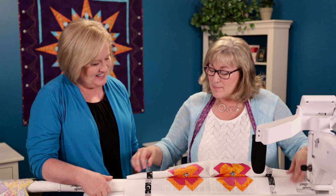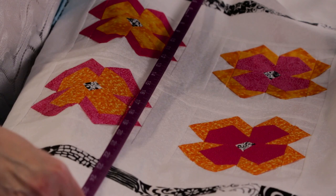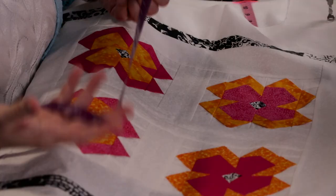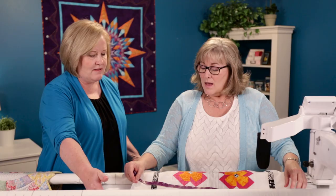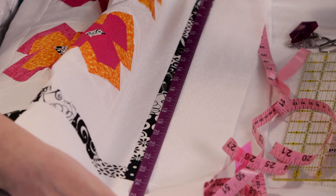The detective work I'm going to do starts by measuring the quilt a couple of times through the center, because I want to know how wide this quilt really is. I don't care what the pattern said the width should be — the pattern designer probably has a different seam allowance, presses differently, or irons differently. I'm going to measure through the center a couple of times and see how big the quilt actually is.